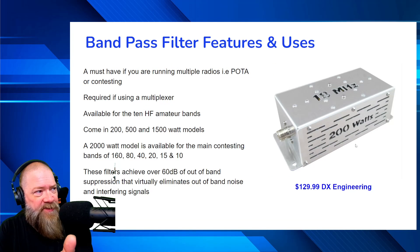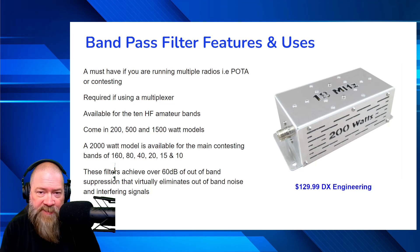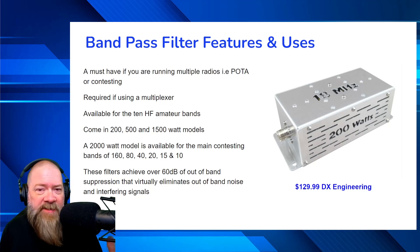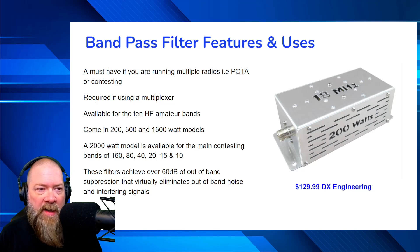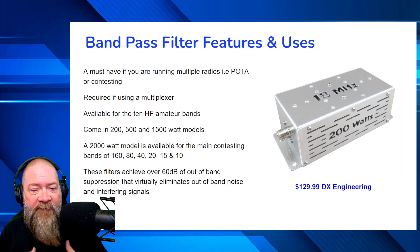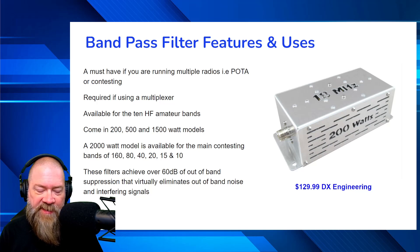A bandpass filter is a must-have if you're running multiple radios. A lot of times a bandpass filter is used by local clubs for field day if they're doing contesting because they're running multiple radios in one spot. I personally found it useful because when I go out and do POTA with a couple of my friends, we can either bring one radio and one person has fun while everyone else sits around, or we can all bring out our radios, all bring out bandpass filters, and all be on the air at the same time.